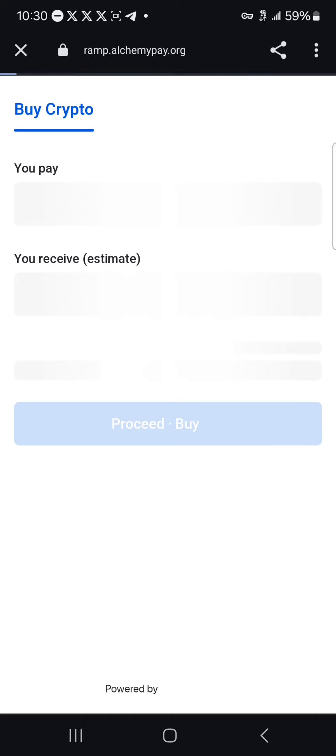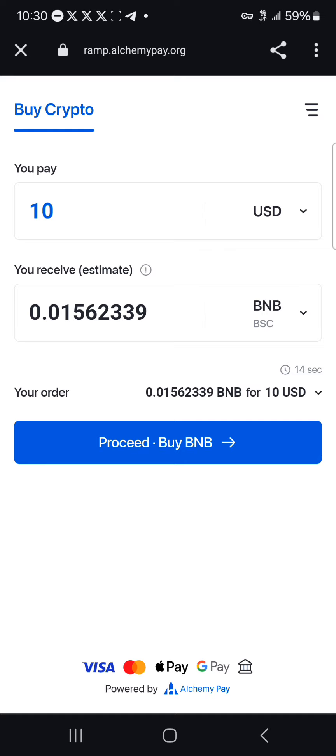You're now leaving Coinbase Wallet, so click on continue. You're taken to ramp.alchemypay.org and this is where you can easily make use of your Visa or Mastercard. As you can see, they are partnered with Apple Pay, Google Pay, bank transfer, and more. Take note you're paying 10 USD.